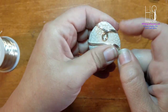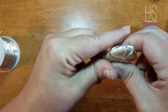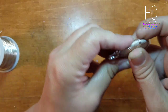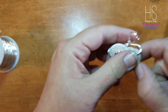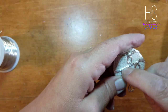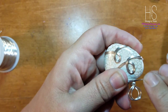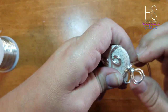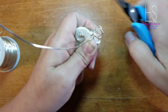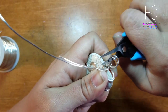Anytime you do swirls when you have more than one piece of wire, you always want to hold it really tight against your stone. I'm going to come across one last time and do a small one right here — hopefully it will stay. My wires are starting to crisscross a little bit, so now I'm just going to take my pliers and get this straightened up how I want it.